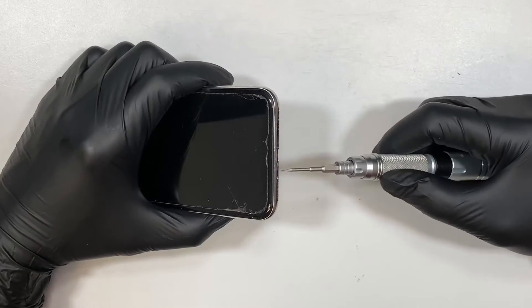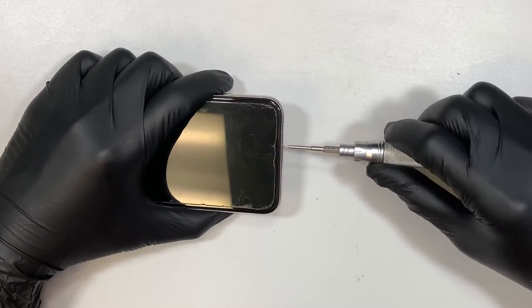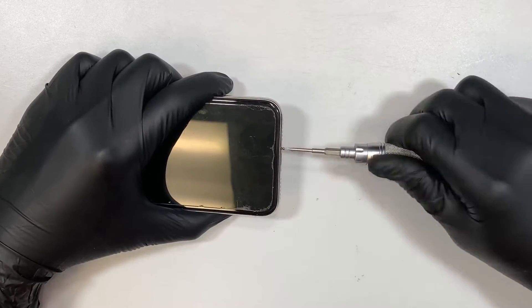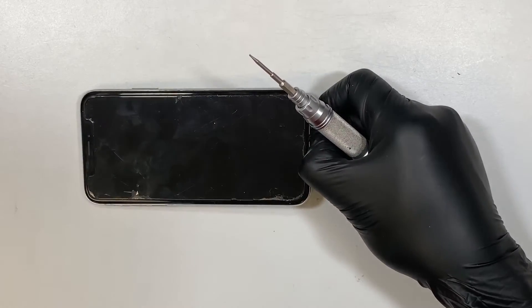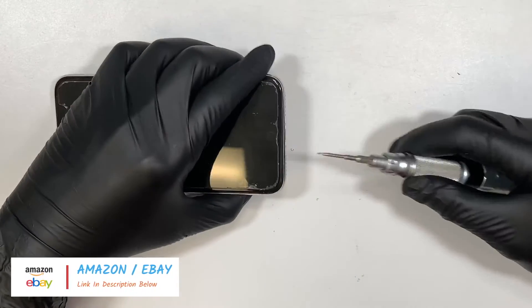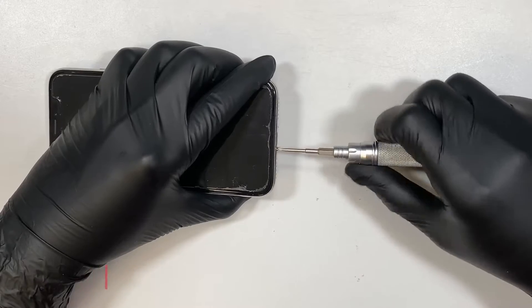First you need to remove the two screws at the bottom. The screw set is 0.8. If you do not have the tools for the repair, I'll link them in the description below. If you click on the link in the description it will direct you to either Amazon or eBay where you can buy the replacement screen and also the tools for this repair.